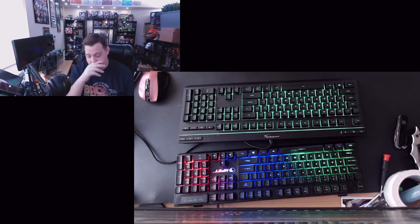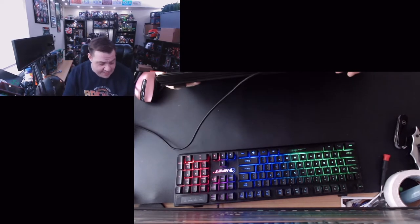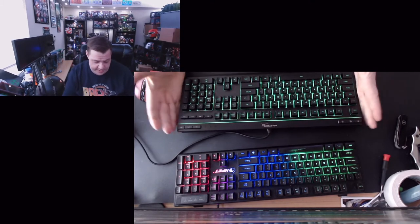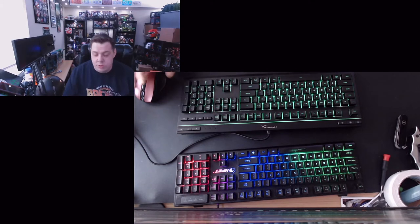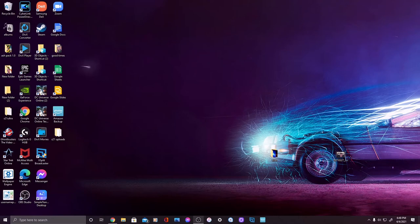The HyperX feels like a nice solid keyboard — that's what you want. I'm going to do a little screen capture of me playing a game so you guys can see the response, and then we'll be back. Okay, so here we are — we're going to test out this keyboard.